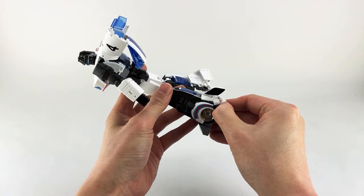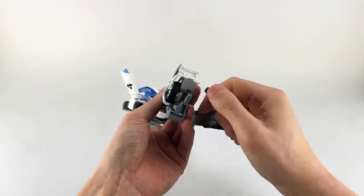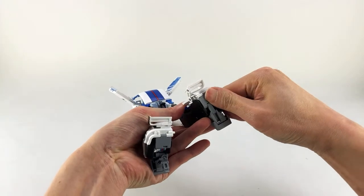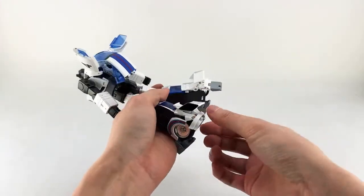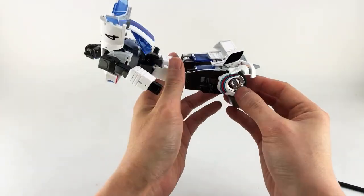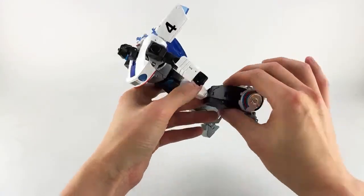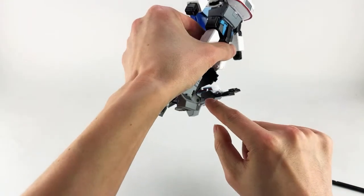We're going to start with the legs, as the instructions suggest. First, get the foot tab out, fold the tabs into the foot, open up the heels, and angle the heel inwards like an ankle tilt. Then pull down on the leg — the tilt gives a little space for the wheel to come out — and pull forward on the whole section simultaneously.